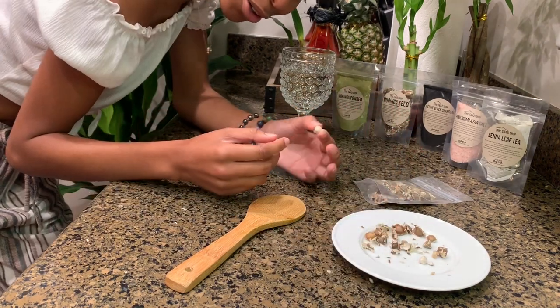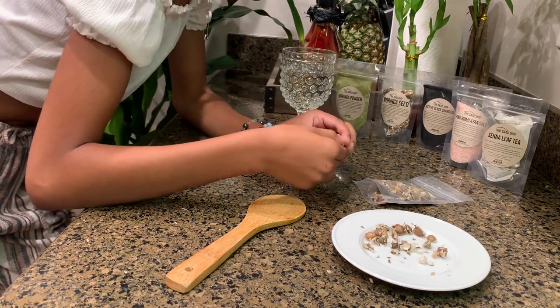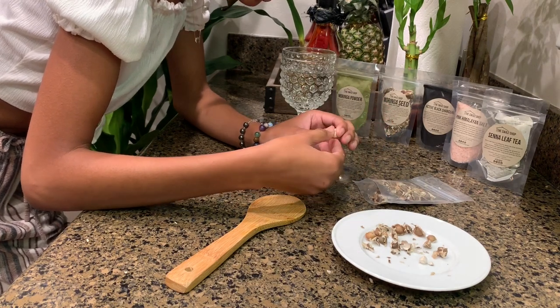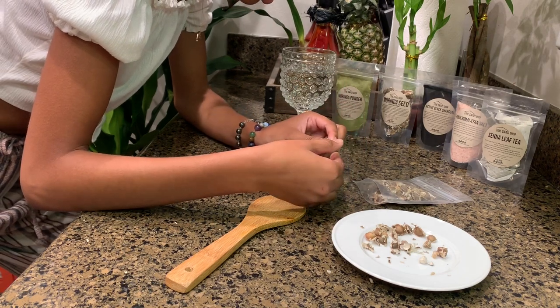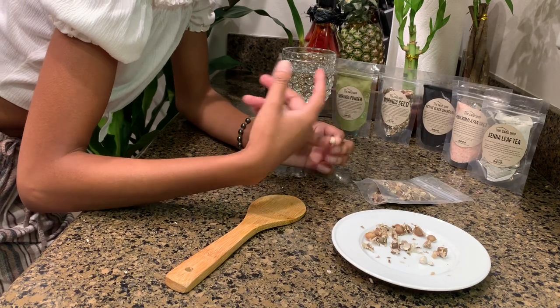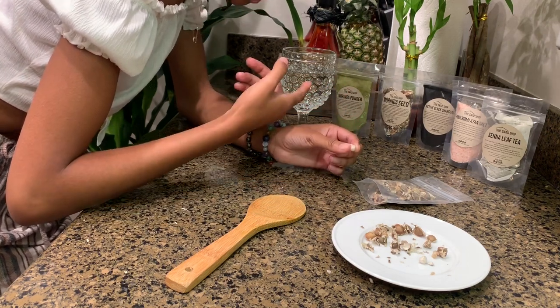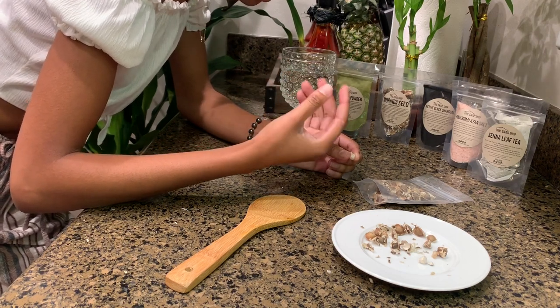It's kind of like a random surprise — oh, that bite had a little Moringa in it. This introduces the nutrition you need into your diet easily, because some people find the taste very overwhelming. But even if you just chew it and follow it with water, when you put a Moringa seed in your mouth, chew it, and then drink water, it makes the water taste sweet. It's crazy.